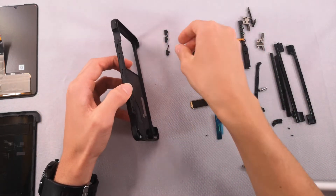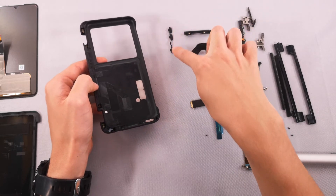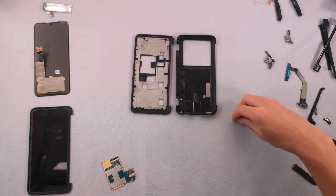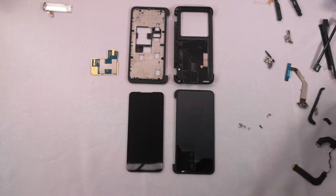With that removed, we have officially finished the teardown of the LG G8X dual screen. Hopefully you've enjoyed this video. If you did, please make sure to give it a like, and if you want to see more content like this, please feel free to subscribe. Thank you for watching.